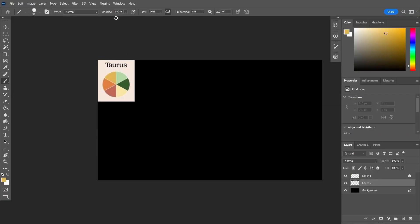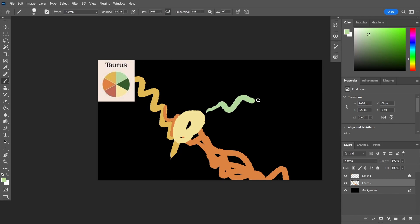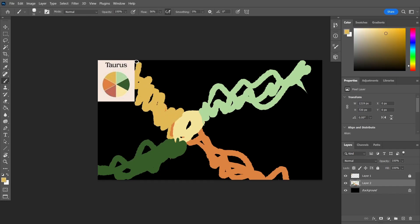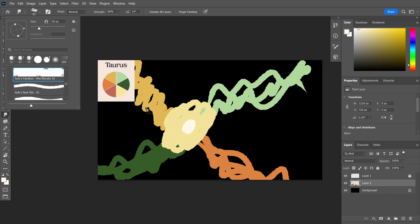I'm gonna use this color, and then this color, and then this color, this color, this color. And then we're just gonna blend. I like to use this wet medium wet blender.